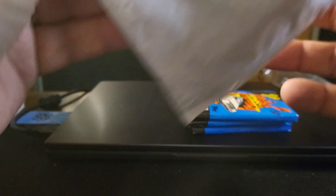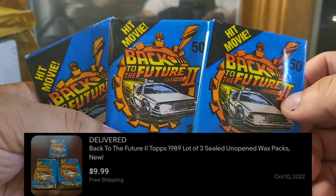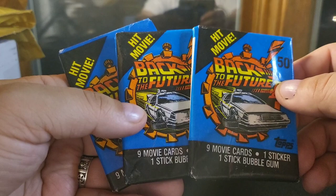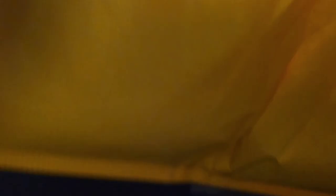I got three more vintage non-sport wax packs — a couple of Back to the Future 2 packs. I had a few of these. My sister is a huge Back to the Future fan, so I gave her the one I had. Obviously I needed at least one for my own collection. It's kind of hard to find a deal on these — they're pretty popular. But I found a pretty good price for the three of them. I think I paid about three bucks a pack, so I was very happy with that. Something fun there to add to my display.